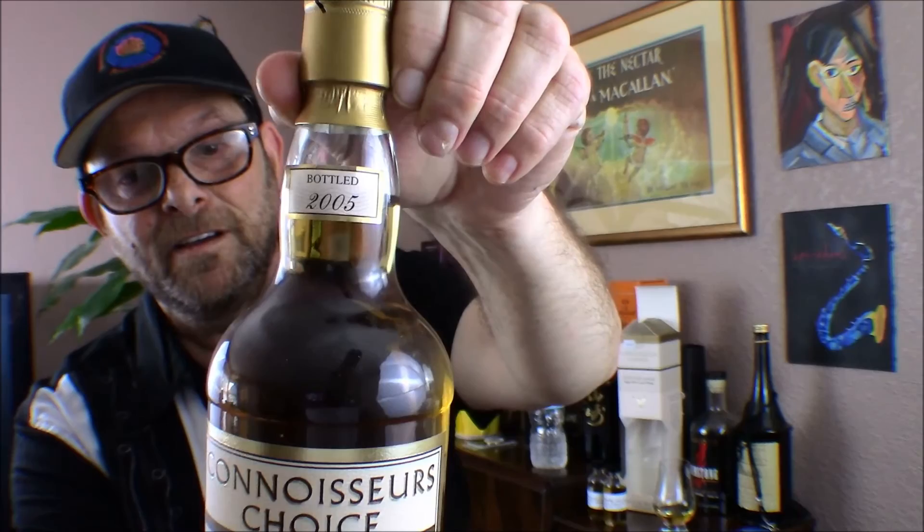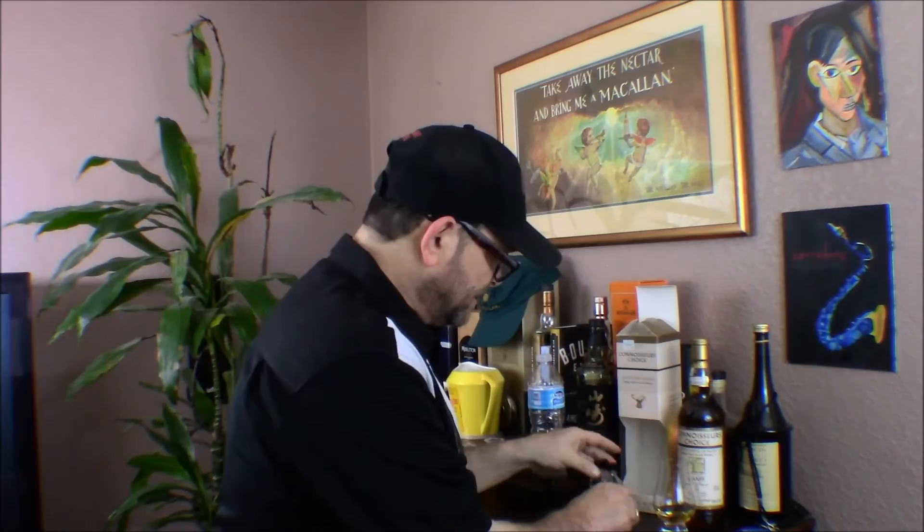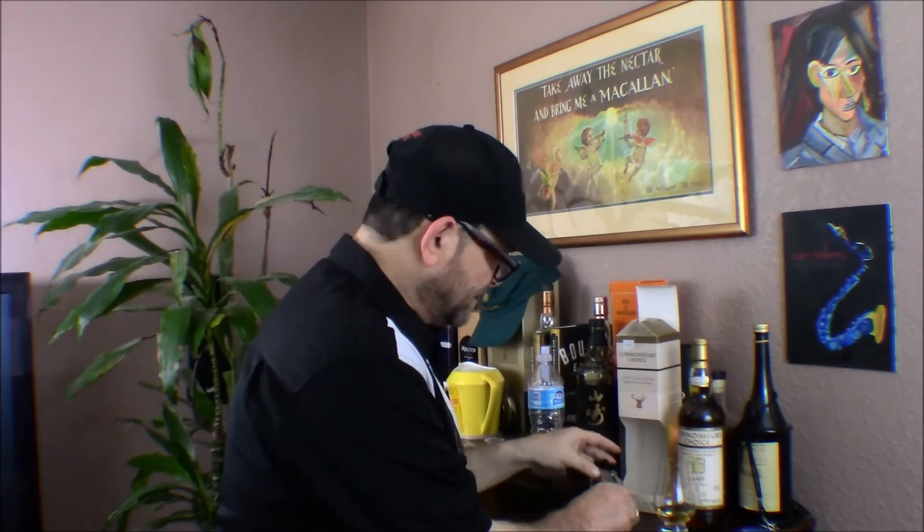Somewhat of a light color — I don't believe it's chill filtered and I'm sure there's no color added; it's just too light. Bottled in 2005. I was fortunate — I can't remember who sent me these, but I have a number of sample bottles of this exact bottle, so I'm able to taste this old juice without having to open the bottle yet. I had about four of them. Banff was mothballed in 1983, and when it was first opened in 1824, they had a good number of fires that destroyed parts of the distillery through the years.